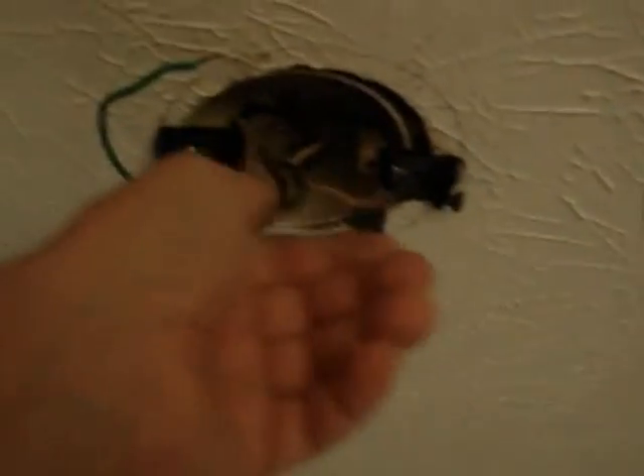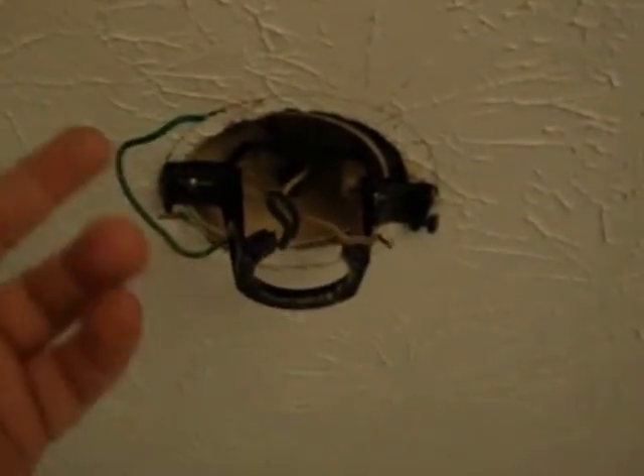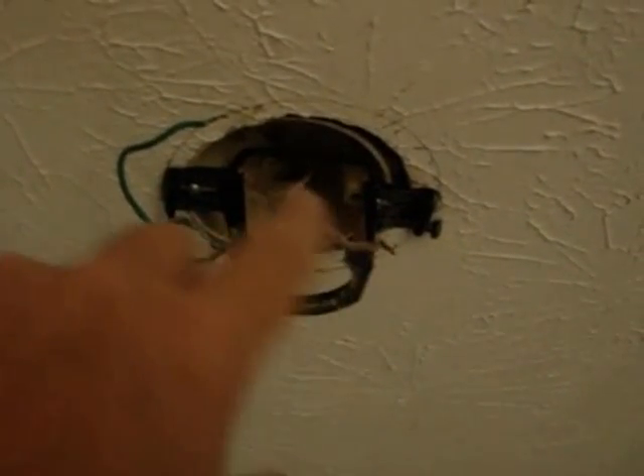If you did a continuity test — basically hooked up a flashlight battery, ran the positive through one wire and the negative through the other, then twisted them together — you would find that these two wires in the ceiling connect to the two wires at the switch. In the attic, the wire probably just runs right on top of the ceiling joists. There's a hole in the top plate of the 2x4 wall, and we'll likely be able to drop the new wire right down between the two studs — 16 inches apart — and lead it over to the switch box.